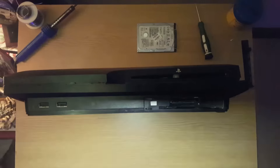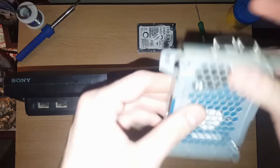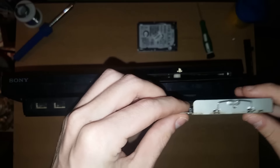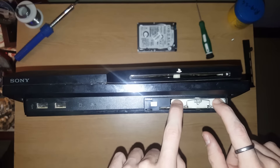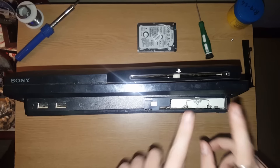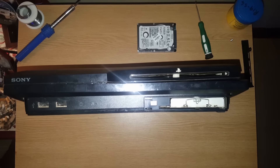Let's head over to the PlayStation. Here's the PlayStation, here's the hard drive in its casing — just slide it back in. I don't need it closer than anything because I just want to show you guys something. I just put a normal drive back. Let's head over to the screen.